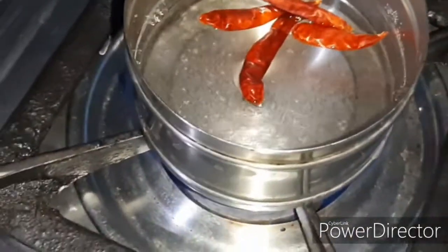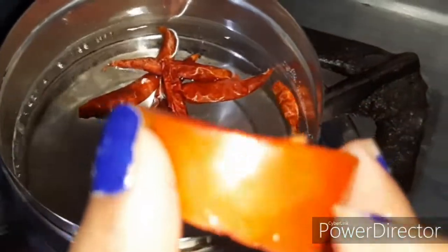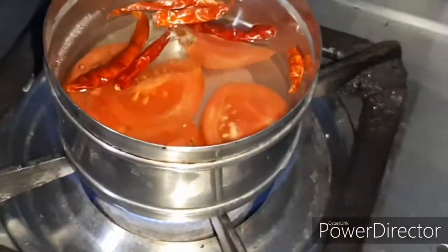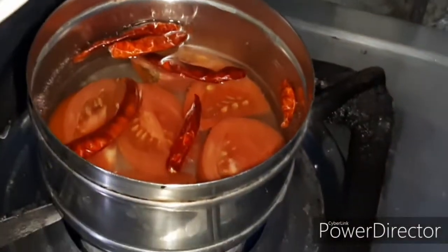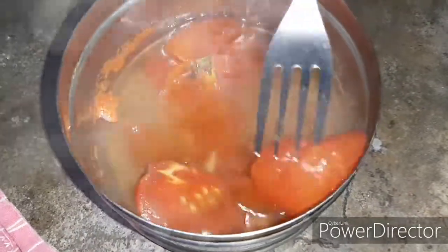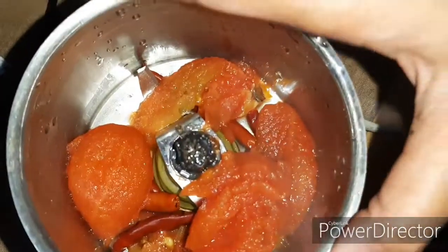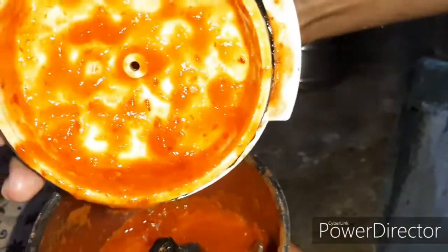Now we are going to make the chutney. We have to add the chilies in hot water so it will be spicy. Then we have to add tomatoes and boil the tomatoes until soft. We have to add some tomatoes and blend everything together into a smooth paste.